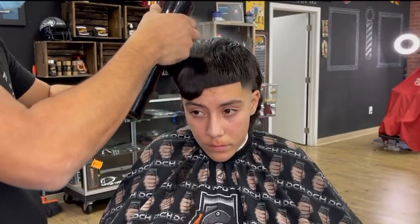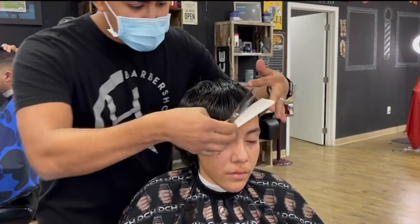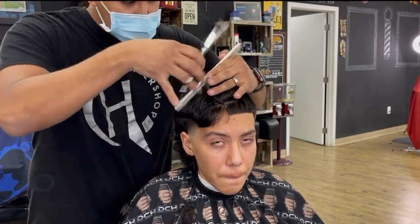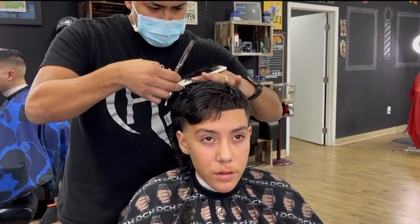Now it's time to take off an inch from the top. That's what I did on the left side, and we'll be doing that to the right side. When doing any type of scissor work, you want to create a guideline so you know how much to take off the top. I took an inch off from the left side, and we'll be doing the same to the right side.